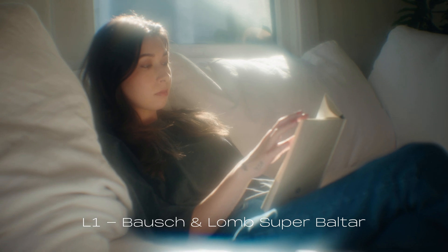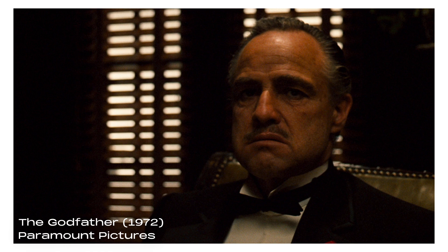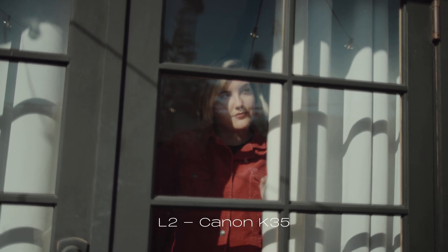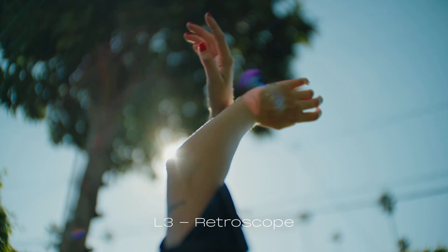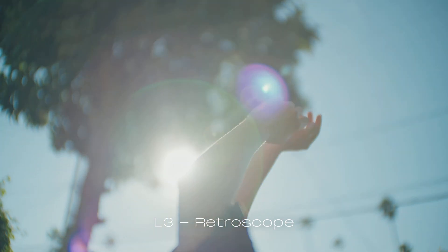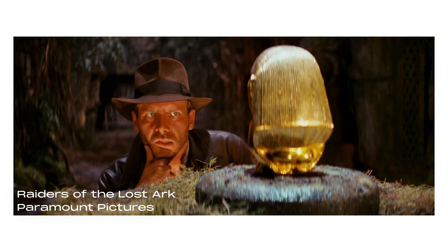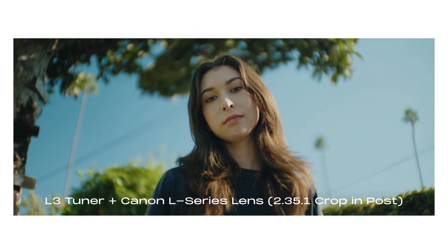Our L1 is based on the Super Baltar — a lens best known for The Godfather. Our L2 was inspired by the K35. K35s have just gotten so expensive; it's a legendary lens used on Alien and American Hustle. The third look is our L3, which we call Retroscope. It's really inspired by classic anamorphic lenses, and even though it's not an anamorphic lens, it's going to give you some of the vibe you might get when shooting a vintage anamorphic lens.